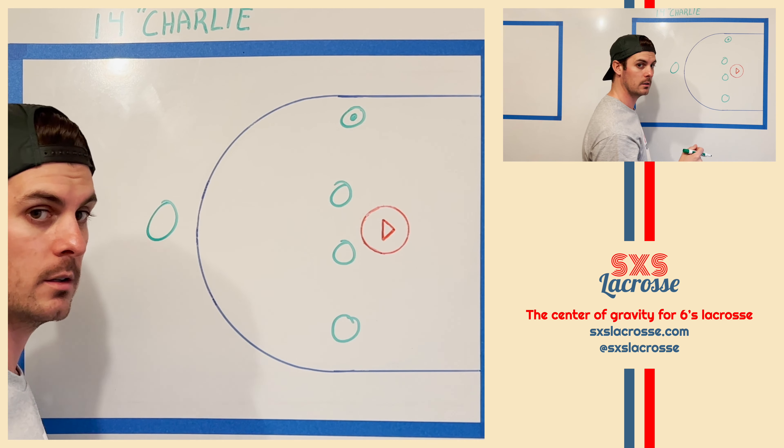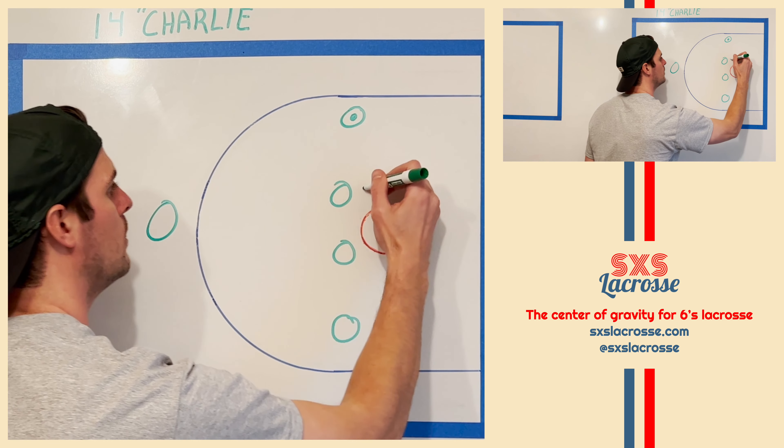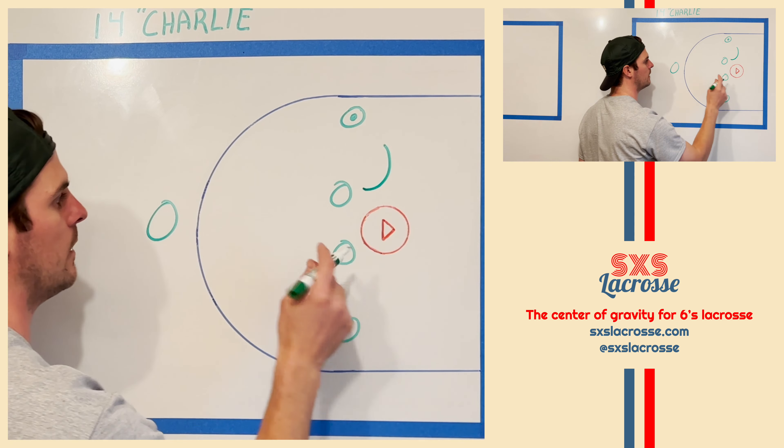Hey guys, Coach Mark here with Sixers Lacrosse. Today we're going to utilize a two-man mirror game instead of a pick play out of the 1-4 Charlie set.